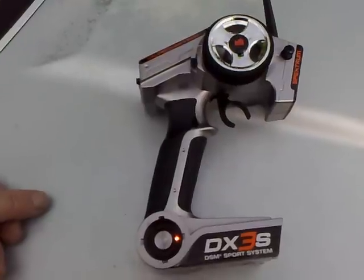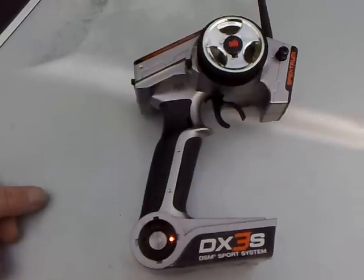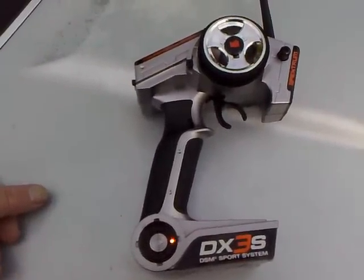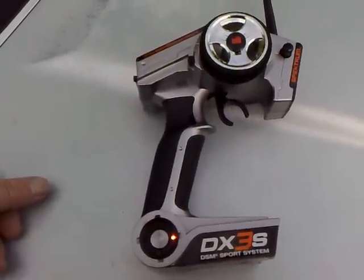My son pulled it to pieces yesterday and made the comment that it was the worst soldering job he'd ever seen. So he got my soldering iron, went over all the joints and got it working. I'm pleased about that — everything works fine now.